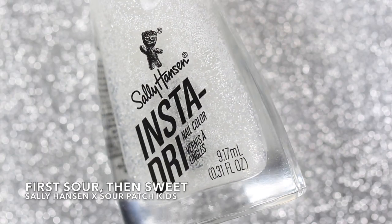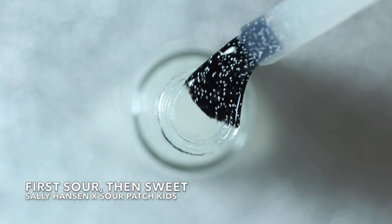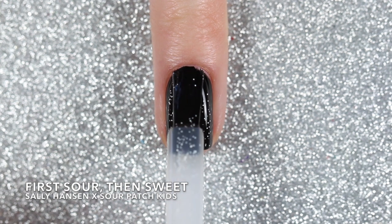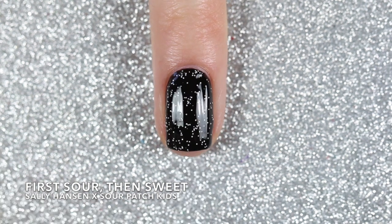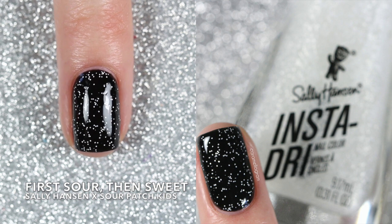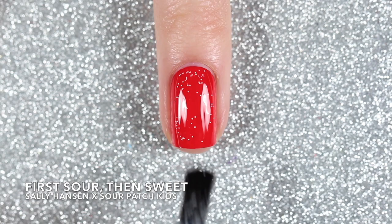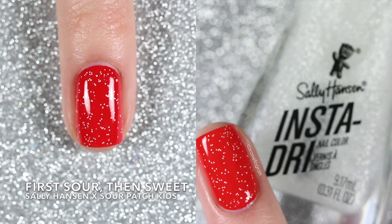Up next is a topper called First Sour Then Sweet and it's got those same small white hex glitters but this time suspended in a clear base. With this topper you can pair it with any other polish to give it that kind of sugar coating. Here I'm swatching it over the black polish I swatched earlier as well as the red polish from this collection. The glitters were very well distributed throughout the entire polish — how fun is this topper?